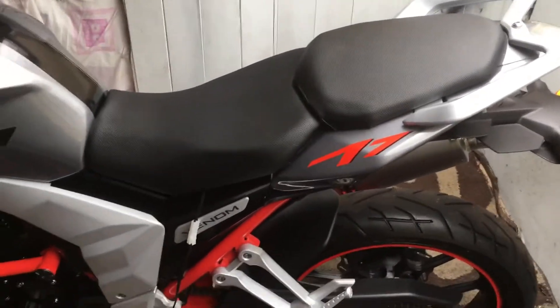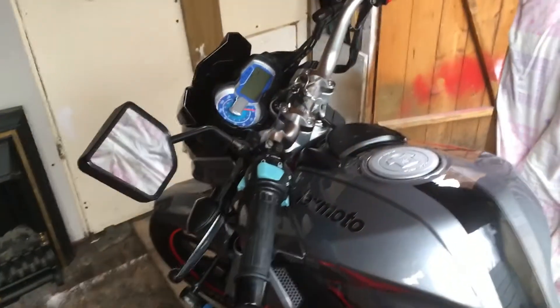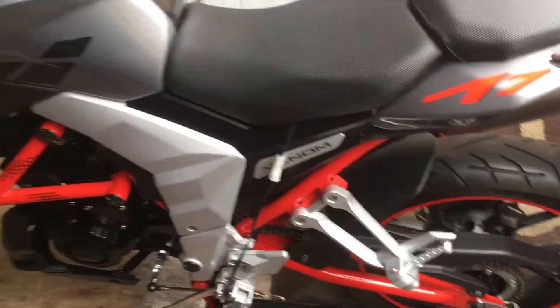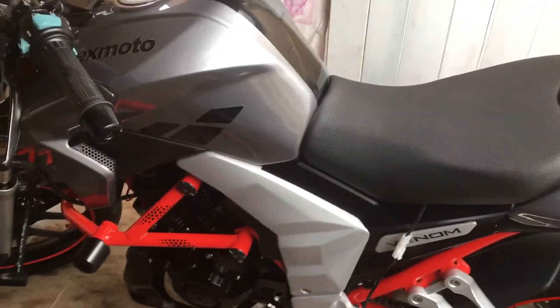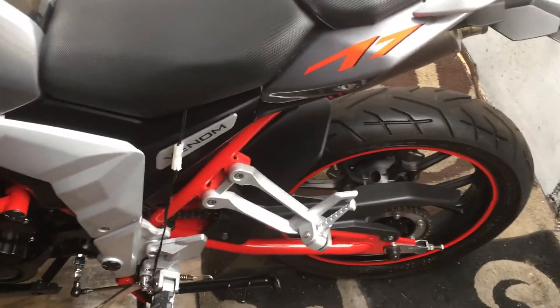That's absolute rubbish nowadays. The quality of these bikes has come a long way — they really have caught up to the Japanese market. You're going to pay four grand for a brand new Japanese bike, whereas this I paid 1500 pounds for. Kind of beggars belief really.